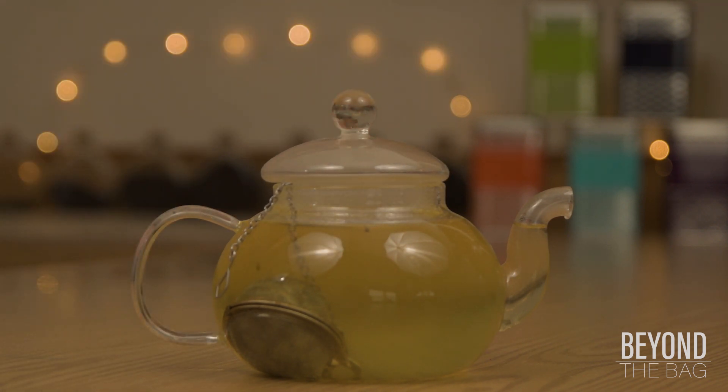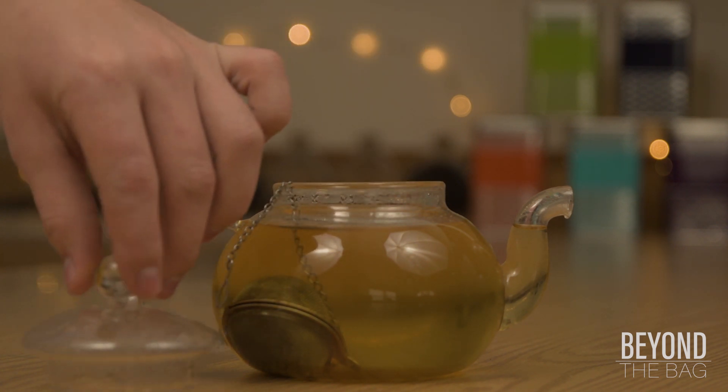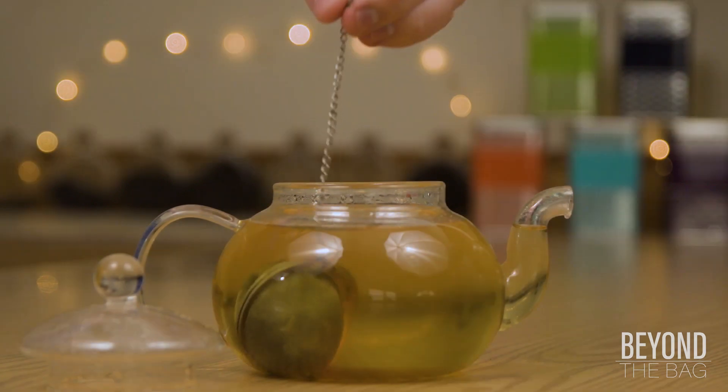Steep the blend in a teapot for seven minutes. And you're done!